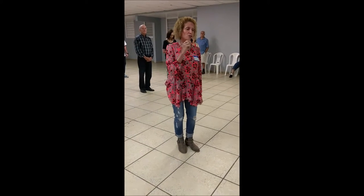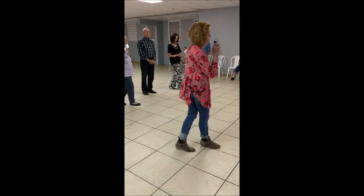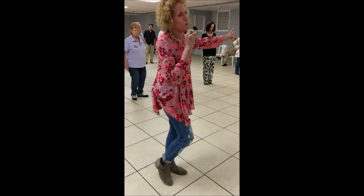So it's a cha-cha, so we're going to go left, two, cha-cha-cha, part one, part two, one, two, grapevine, we rock step, cha-cha, we go four.